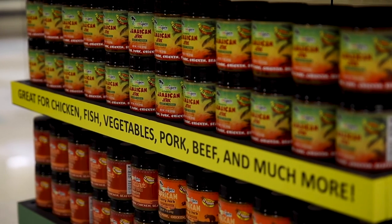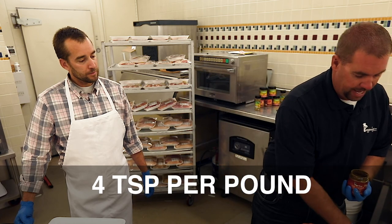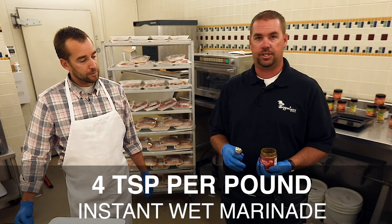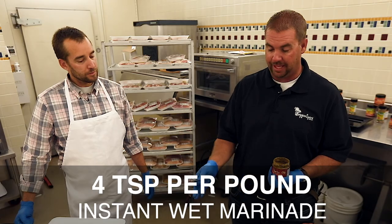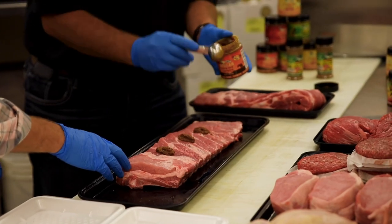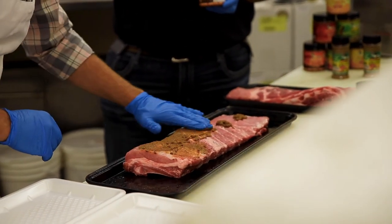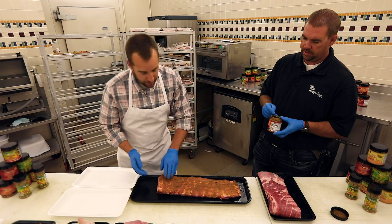I'm going to open this up. We're going to do four teaspoons per pound — it's an instant wet marinade so it doesn't have to sit overnight. Once you apply this it can be cooked immediately if you want to. I'm just going to rub this in. You don't have to massage it, you just have to coat the meat with it — that's all it really needs.